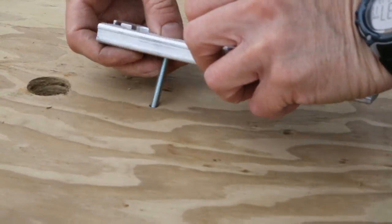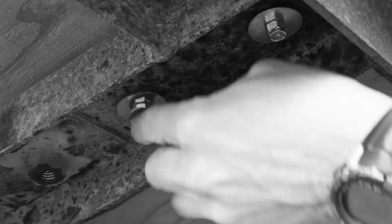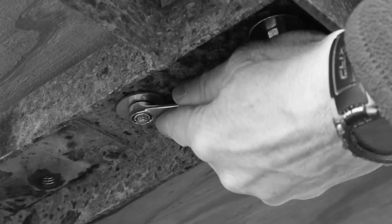Place the fasteners through the track and then through the trailer. Install a flat washer then a lock nut on the underside of each. Tighten the bolt and repeat the process with the second wheel chock.